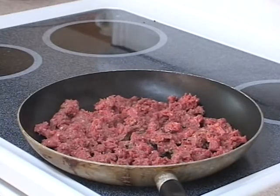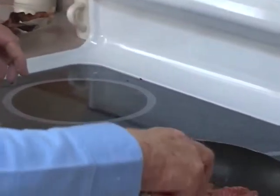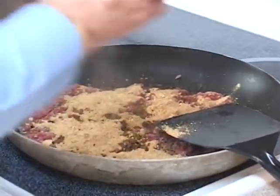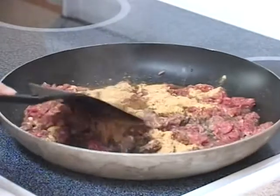We are browning our ground beef and adding our taco seasoning mix. Then we will add our salsa and our refried beans. We'll simmer this for a short time and then fill our shells.